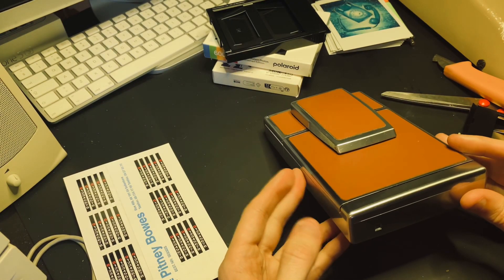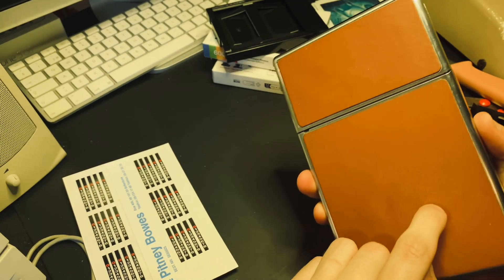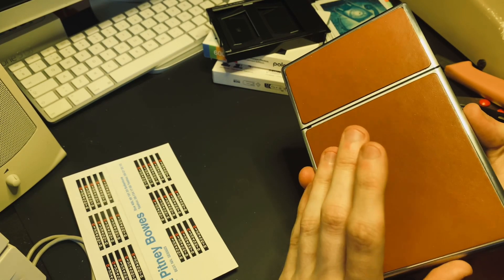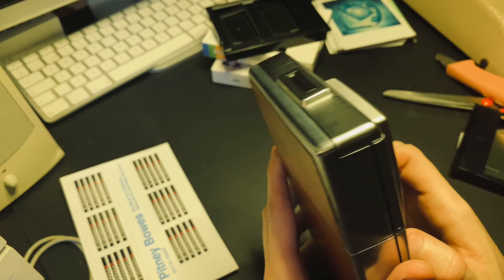To do this, you need to do a few things. You need to remove the back leather. You need a special screwdriver with a square screwdriver bit — a 1mm screwdriver bit or something like that. It's a really, really small one.